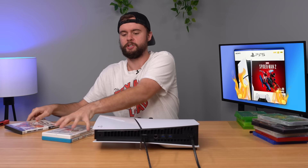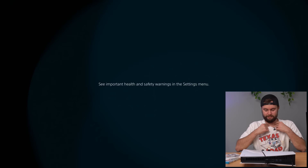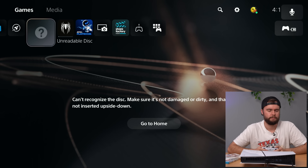Moving on to Mario Kart Wii — an absolute classic. Based on what I saw earlier with the Xbox 360 and Xbox games, I feel like it might want me to change my DVD region. I got another message about my disc drive being messed up. Let's just see what this game does — this one's just straight up unreadable.